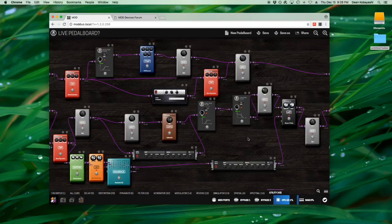CPU usage is something to watch out for — I wanted to blend multiple amps together but that uses a lot of CPU, so I had to back off and get more creative about how to achieve the blended sound I was looking for. Just keep experimenting.